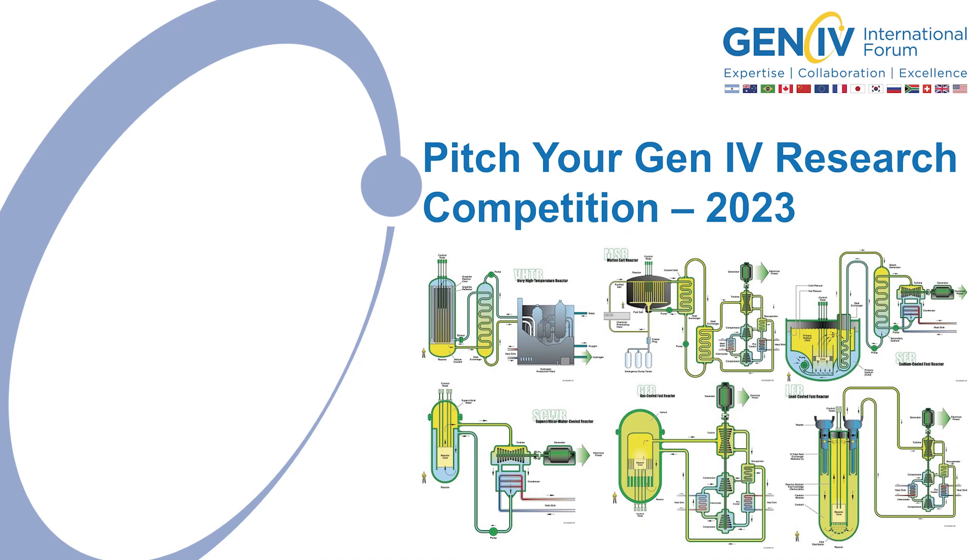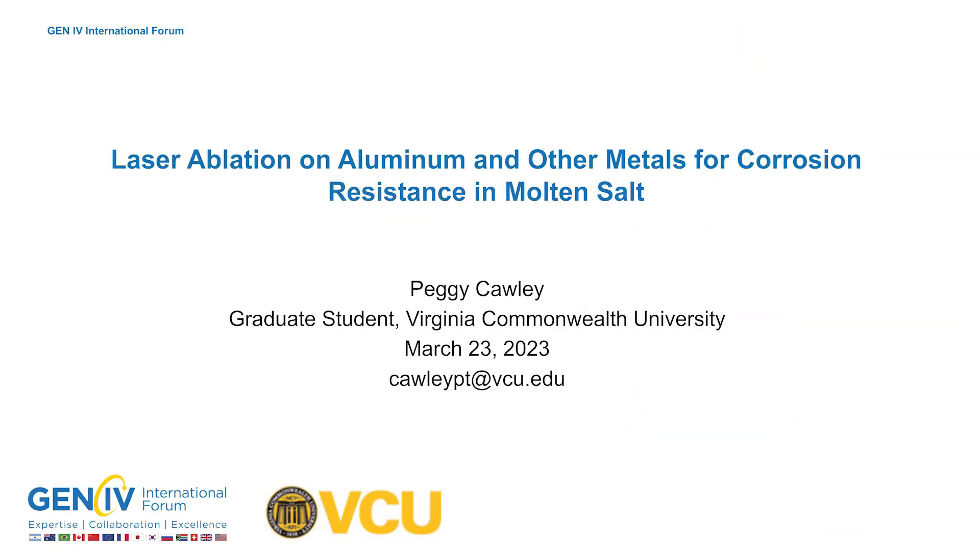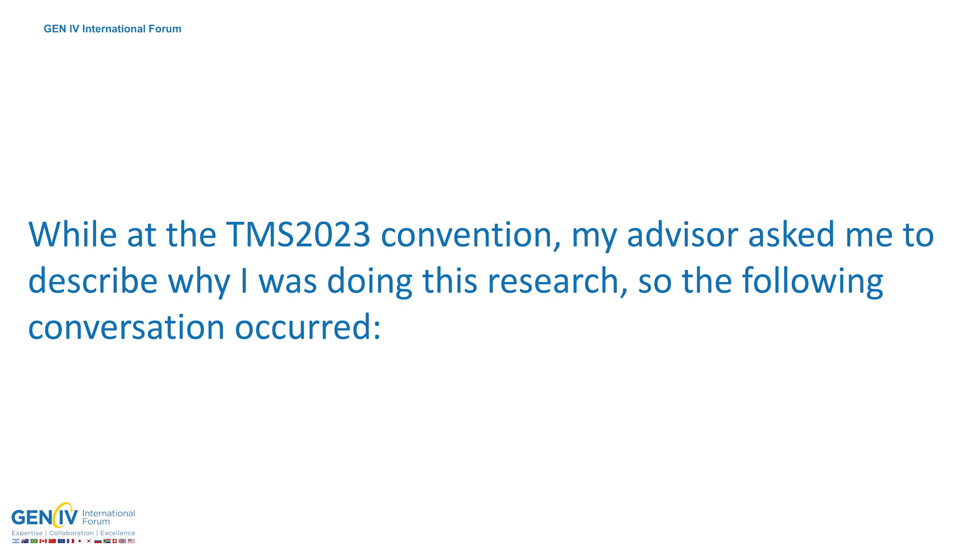Hello fellow nuclear nerds, my name is Peggy Crawley and welcome to my Gen 4 research pitch on laser ablation of aluminum and other metals for corrosion resistance in molten salts. Let's get started.